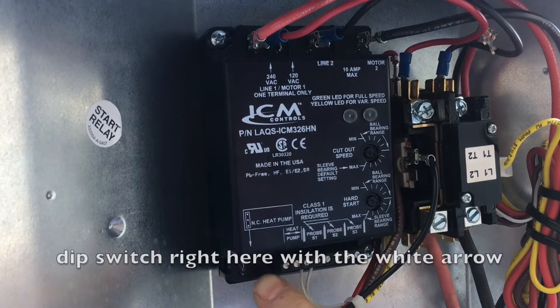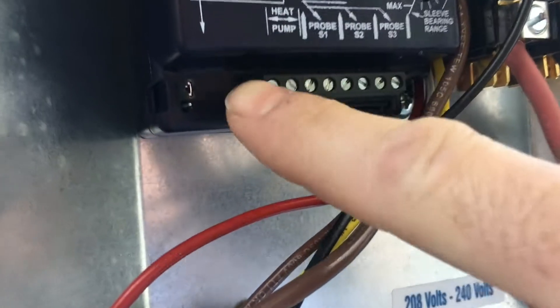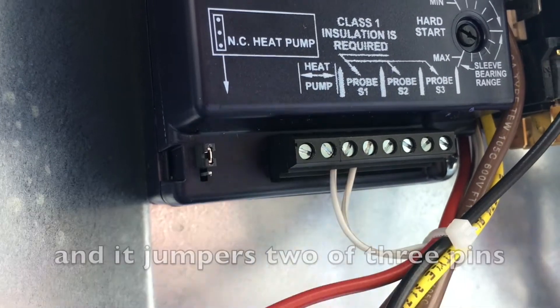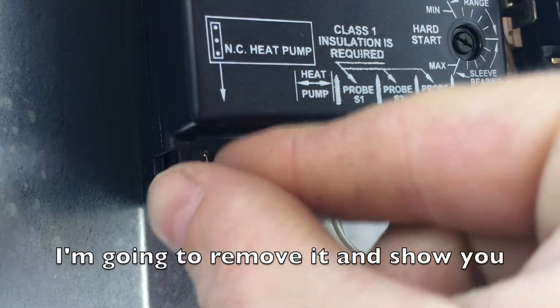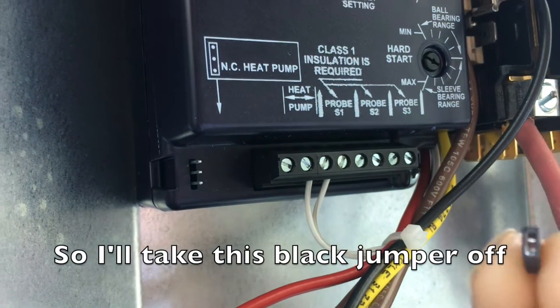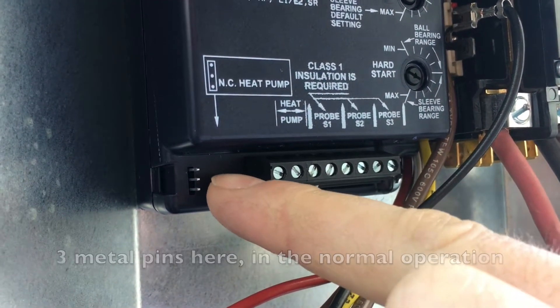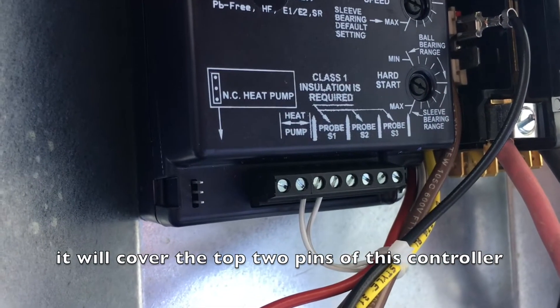There's a simple dip switch right here — there's a white arrow pointing down to it — and what it is, is a black plastic jumper, and it jumpers two of three pins. I'm going to remove it and show you. Take this black jumper off, and you'll see there are three metal pins here. In normal operation, it will cover the top two pins of this controller.